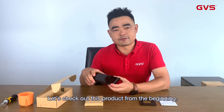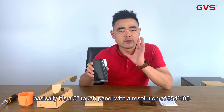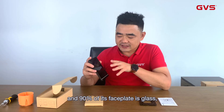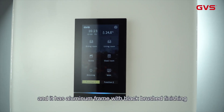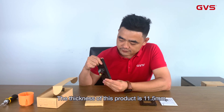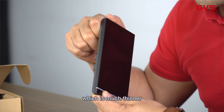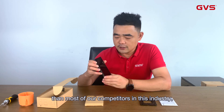Let's check out this product from the beginning. Basically it's a 5-inch touch panel with a resolution of 854 x 480. 90% of the faceplate is glass and it has an aluminum frame with a black brushed finish. The thickness of this product is 11.5 millimeters, which is much thinner than most of our competitors in this industry.